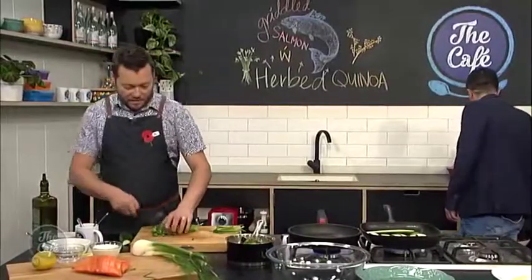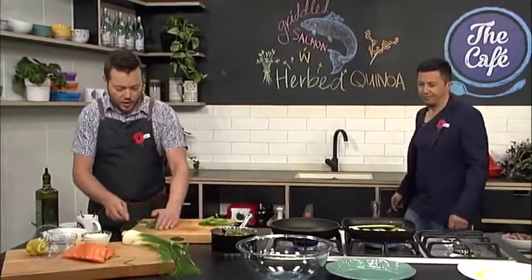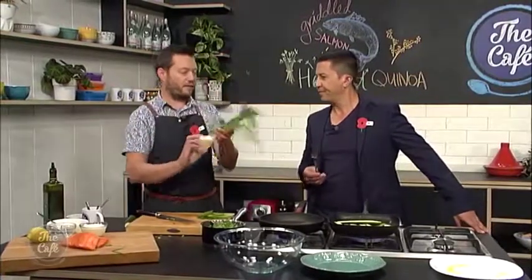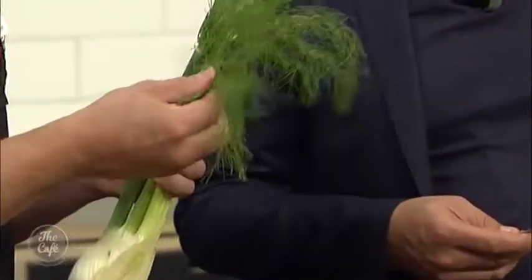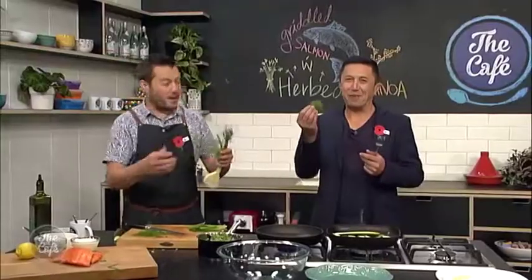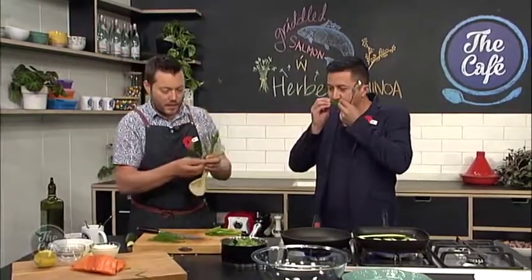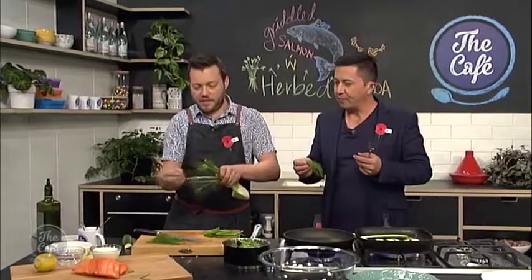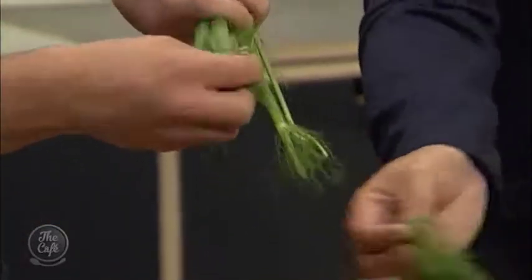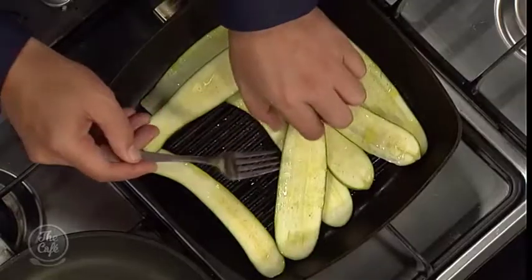We're using fennel today too — so that's going to be a nice part of the dish as well. And there's a little trick here with fennel — you can use the whole thing. These top bits, if I take that off — give that a smell. It's like dill, very, very similar to dill. So if you just pick this off and chop it through, it's great flavour and you're utilising the whole thing. We're going to get some of that in there as well.